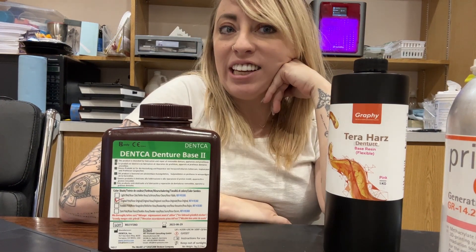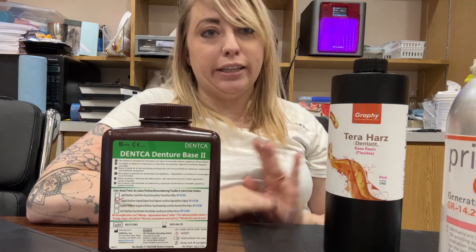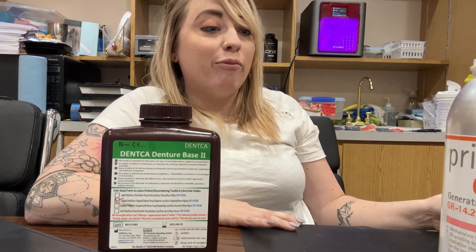Hey guys, Chelsea Holmeyer here, the digital dental assistant. I just wanted to go over some of our denture and partial 3D print materials that we use, why we like them and don't like them, and all that good stuff.